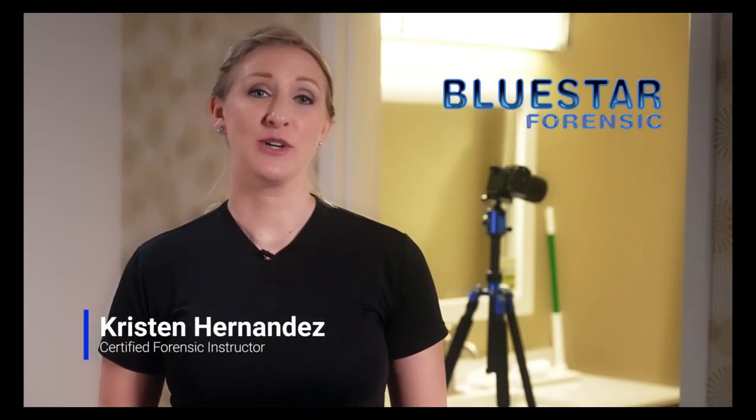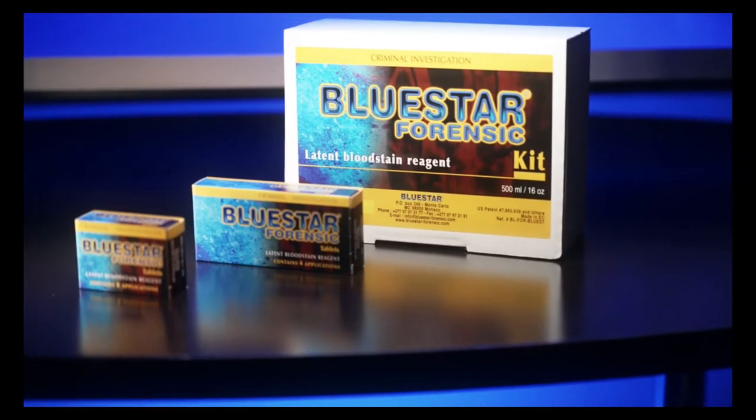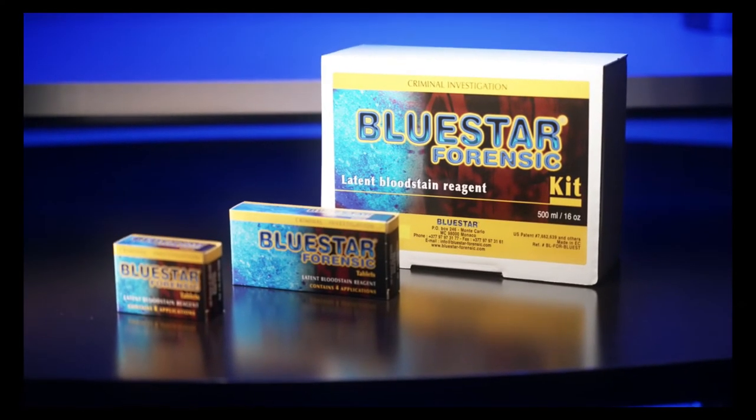I'm Kristen Hernandez. I've worked in the law enforcement field for approximately 14 years. I have eight years of forensics experience and I'm also a certified forensics instructor. Today I'm here to show you how to utilize Blue Star. Blue Star is a chemical that reacts with the heme in blood. Basically we use it at the end of crime scene processing to see if there is any invisible blood or an area of crime scene cleanup.